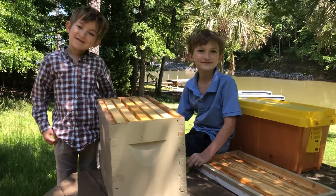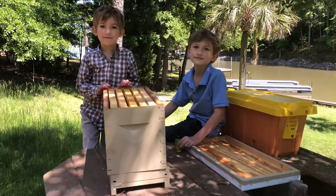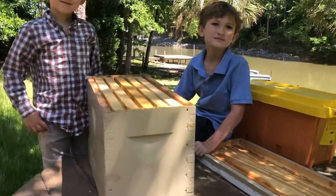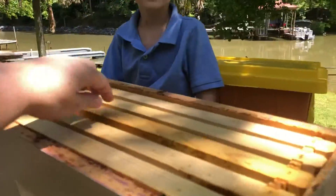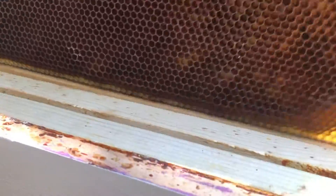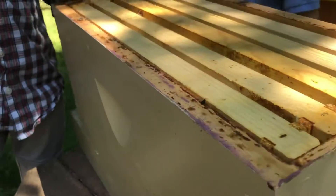The boys are here at the lake today and we are putting out a swarm trap, hoping that we can get some more bees. We just have a regular wooden five-frame nook and we've put some old honeycomb from last year in it. So if we do get a swarm come to visit, the queen will have a place to start laying immediately, and that'll entice them to stay.